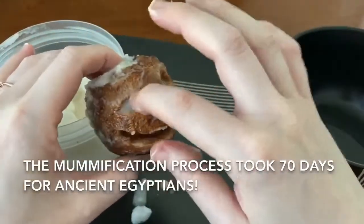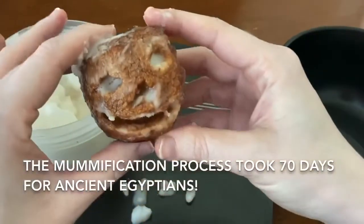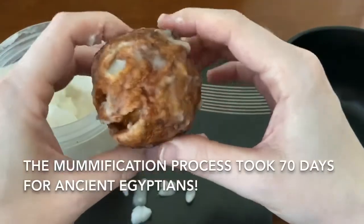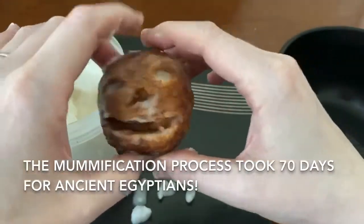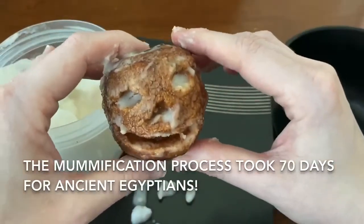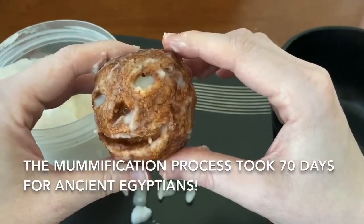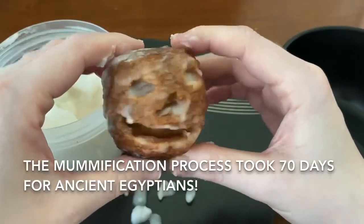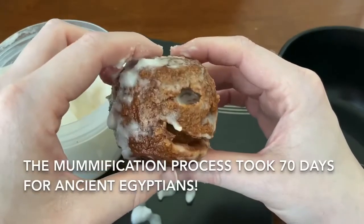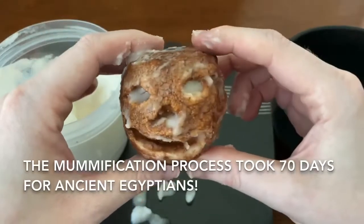Here is our mummified apple! It has a little bit of the solution left on it, but it still feels squishy like an apple. You can tell it still has the same form and shape, especially his face — which is why I wanted to draw it — to show you guys that it still retains a lot of the shape. That's why mummies are so well preserved when we discover them. After a week it looks pretty good.